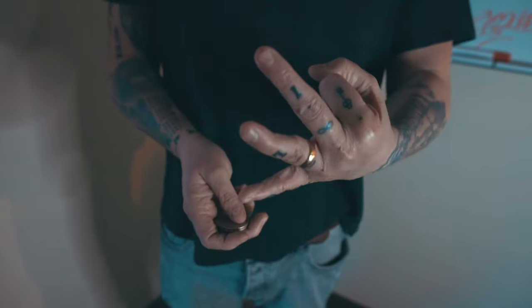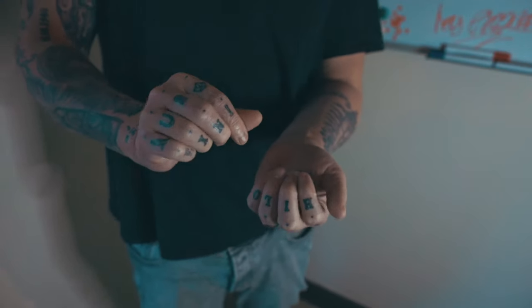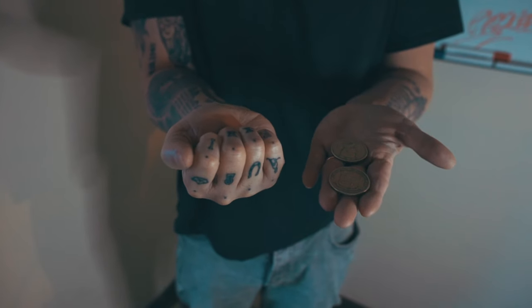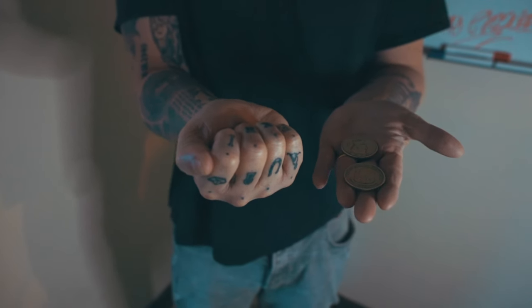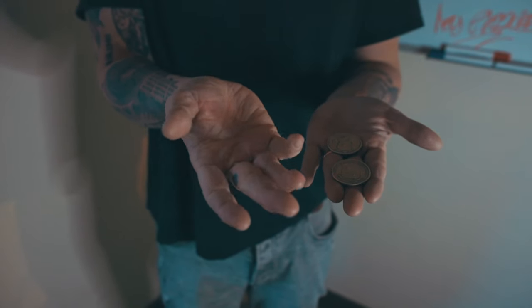I'm going to show you something that uses three coins. We have one, two, and three. Now watch — if I take the first of those coins and squeeze it in my right fist, watch what happens. It vanishes.